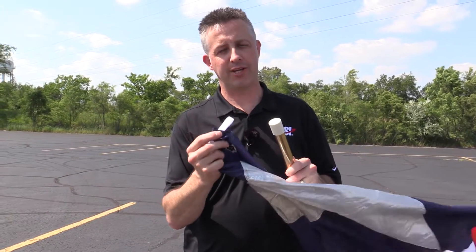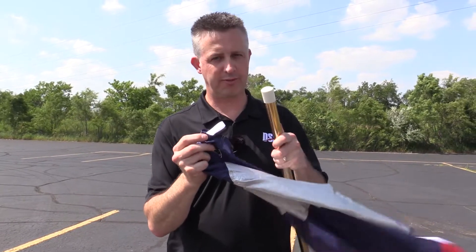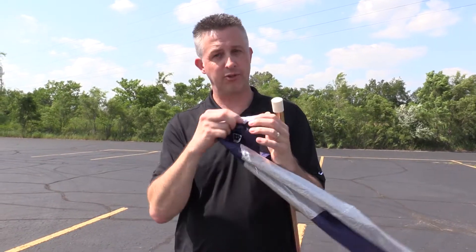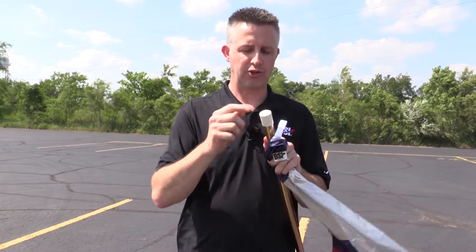Hi folks, Jeff Dyson here shooting a quick video to show you how to attach the flags with tabs to the flagpole. We have received a few questions about how to attach these tabs to the flagpole, so this video will show you how to do that.